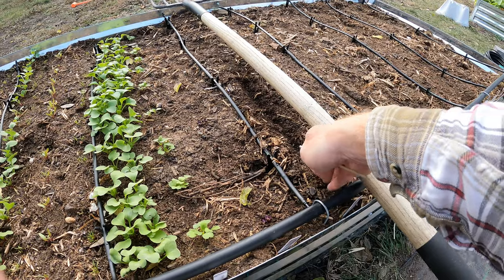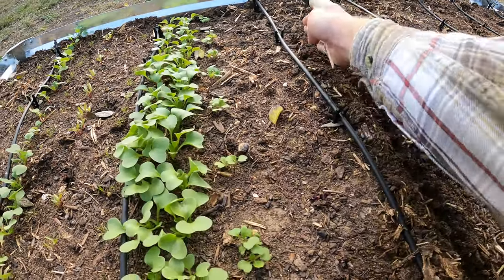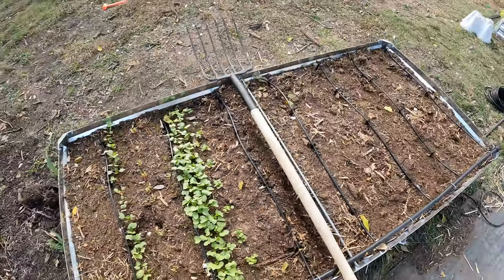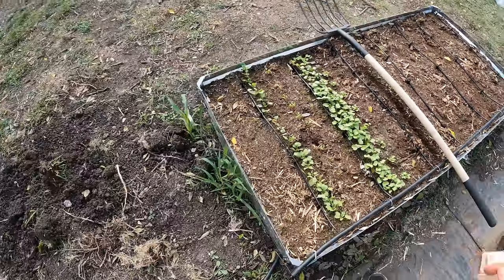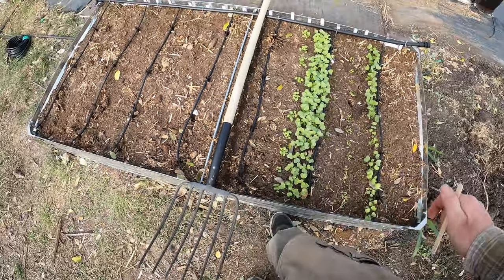I might try the trench thing again because I was able to get it really thin in there. I feel like the carrots took forever to come up because I buried them too deep. You really don't want to go super deep with carrot seeds. I'll just place the seed about every two inches.